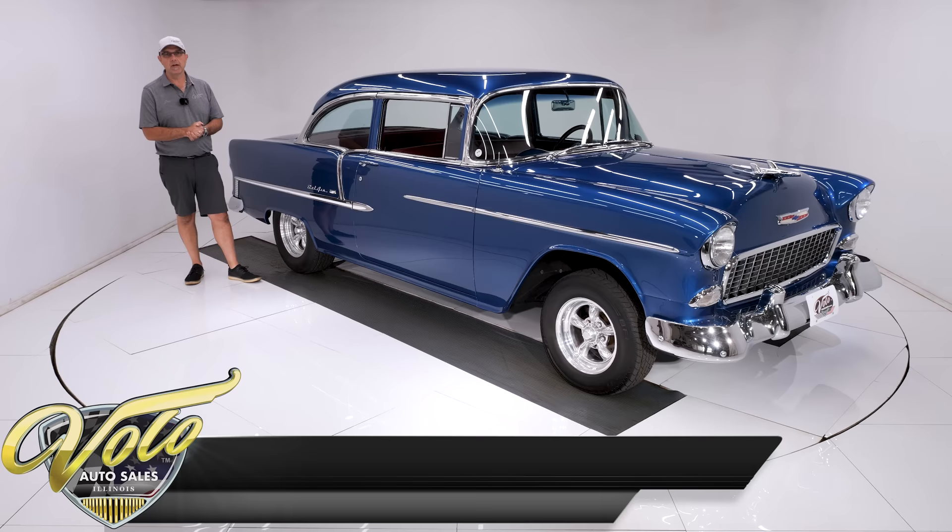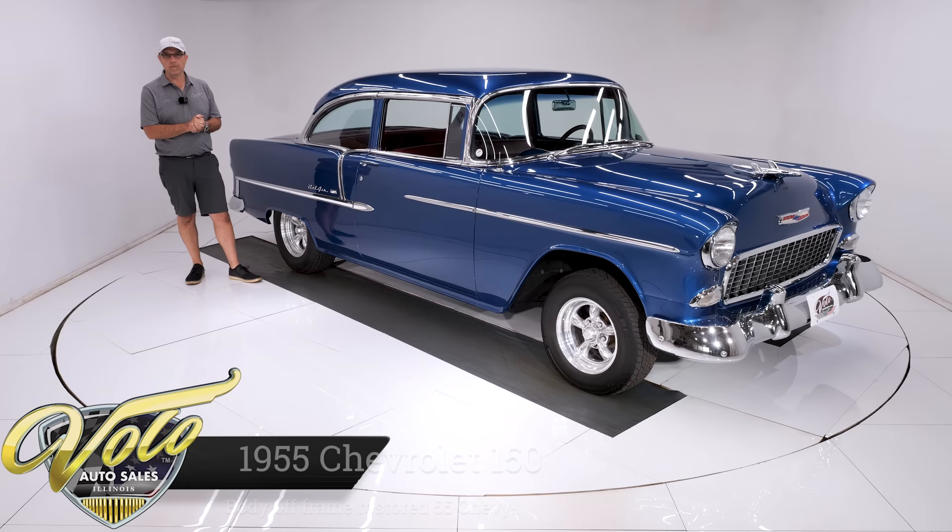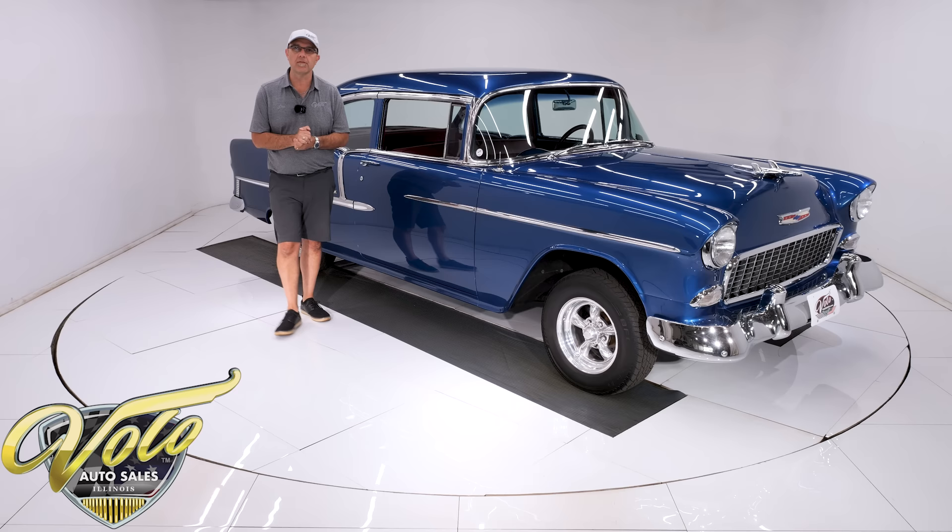We've got a really sweet 55 Chevy right here. It's got a 350 motor, a four-speed, and a posi rear end. Body off frame restored, and I'm telling you, this one's exceptional. We actually sold it to a gentleman a few years ago.